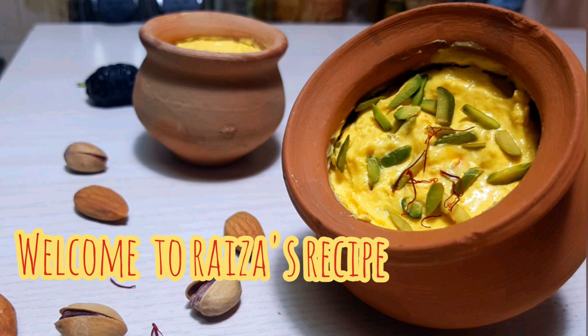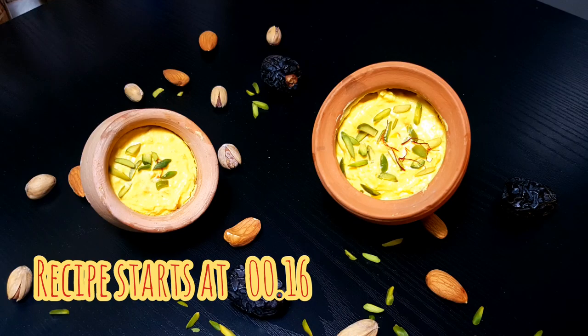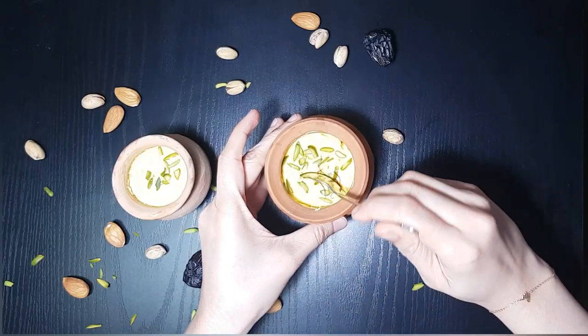Hello everyone, welcome to my channel. In the last video in the Ramadan special series, we will be eating something special. Just 15 minutes to get started. This recipe is a very good recipe.